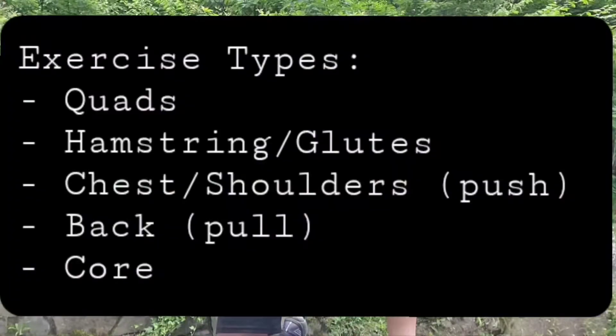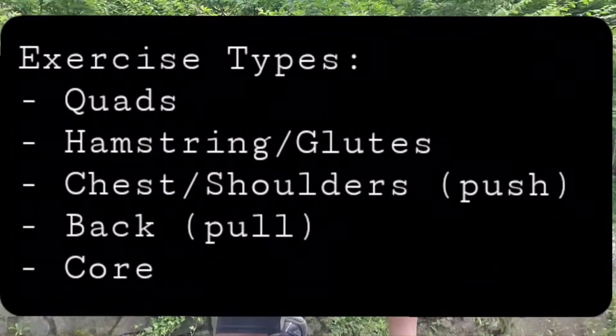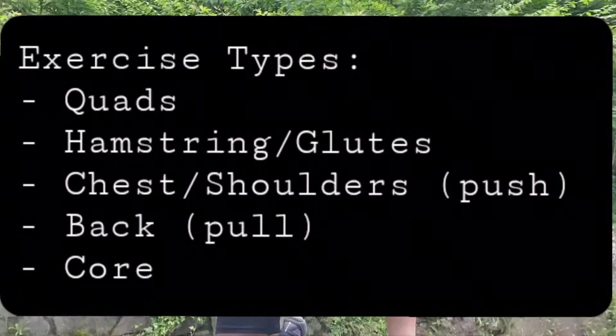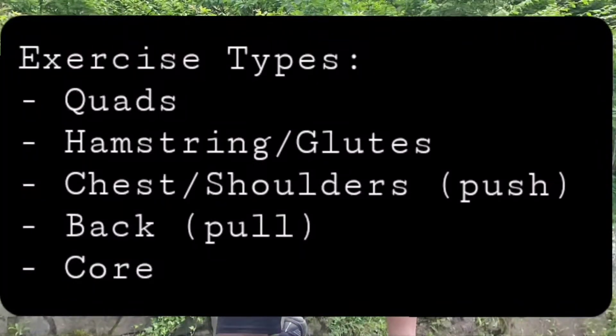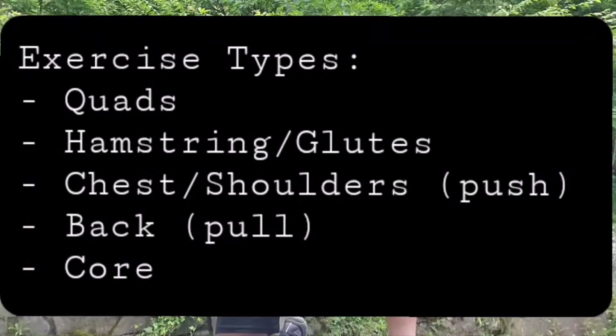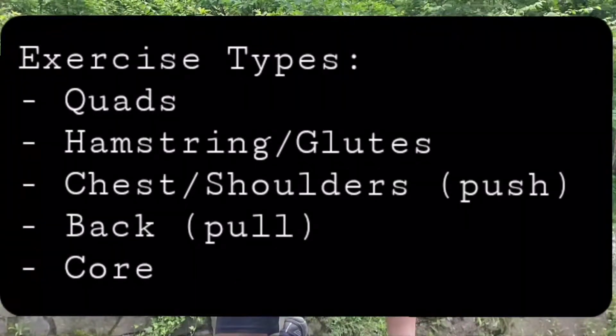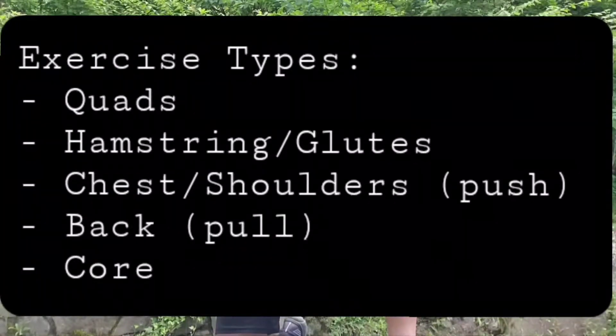Here's a quick rundown of some examples of exercises to hit those major body parts. You want to hit your quads — that's the front of your legs. You want to hit your hamstrings and glutes — that's the back of your legs. For your arms and upper body you want to do pushing exercises, like push-ups, for your chest and shoulders. For the pulling counterpart, you want to do pulling exercises like a bent-over row. And then for the core, you can do sit-ups or planks.